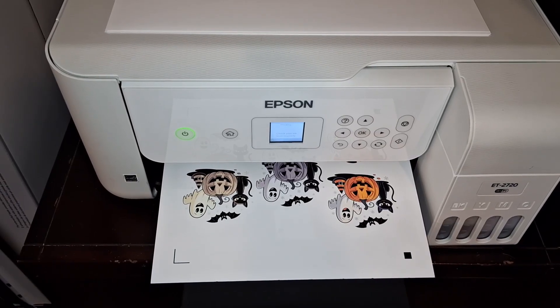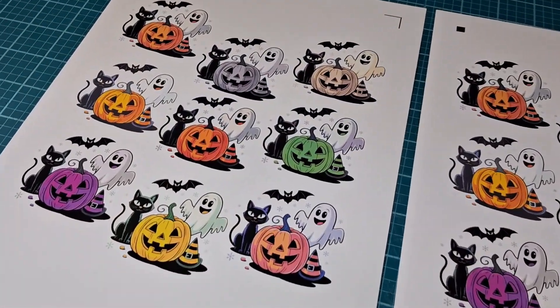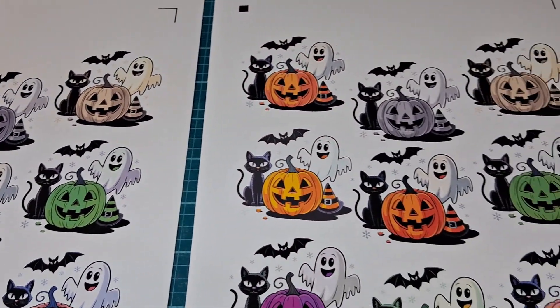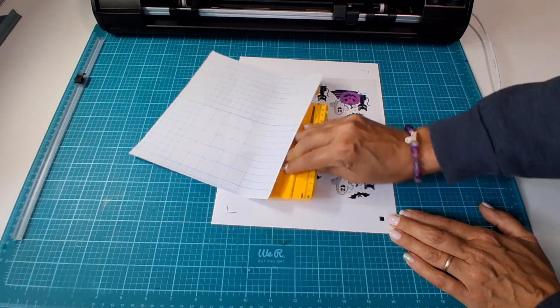Now let's double the impact. I'm printing two identical sheets. One stays as is, and the other gets a layer of holographic laminate. Same ghost, totally different vibe.